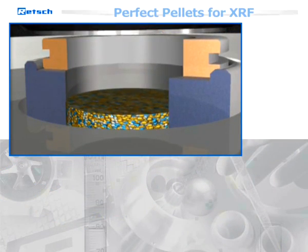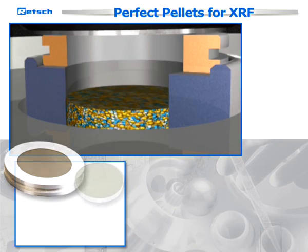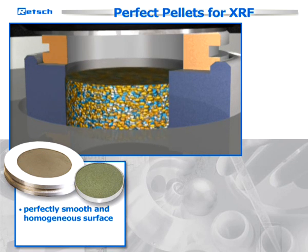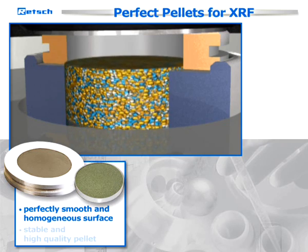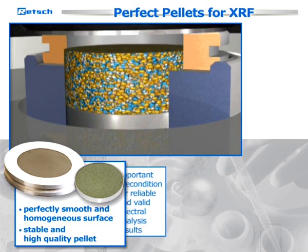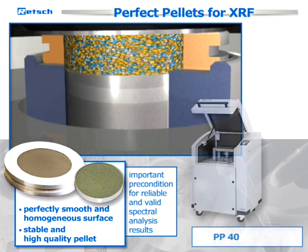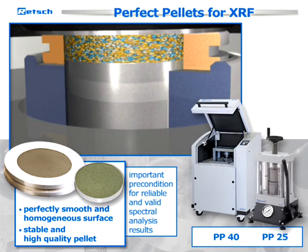After the grinding process, the material has to be pressed into a pellet with a perfectly smooth and homogenous surface. A stable and high-quality pellet is the second important precondition for reliable and valid spectral analysis results. For this purpose, Rech offers the two pellet presses PP40 and PP25.